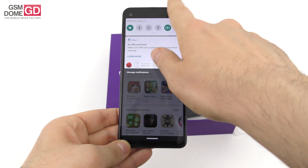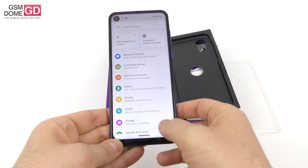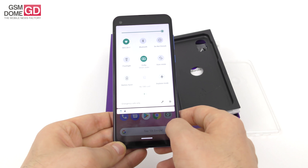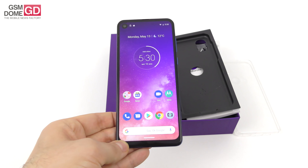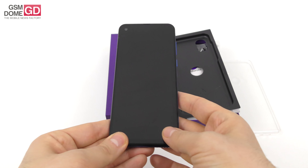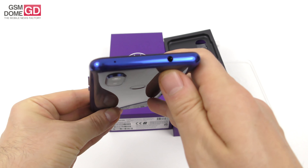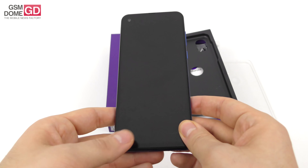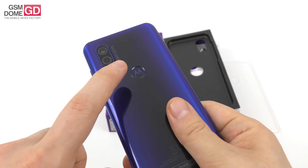There is a 3500mAh battery and 15W turbo power charging. We're running on Android 9.0 Pie in a pretty clean and stock experience. We also have Dolby Smart Audio, IP52 water protection, and glass at both the back and front — they're calling it 4D glass. There's FM radio, an audio jack at the top, a USB Type-C port at the bottom with the speaker next to it, and the fingerprint scanner placed at the back below the main camera in the dimple with the Motorola logo.